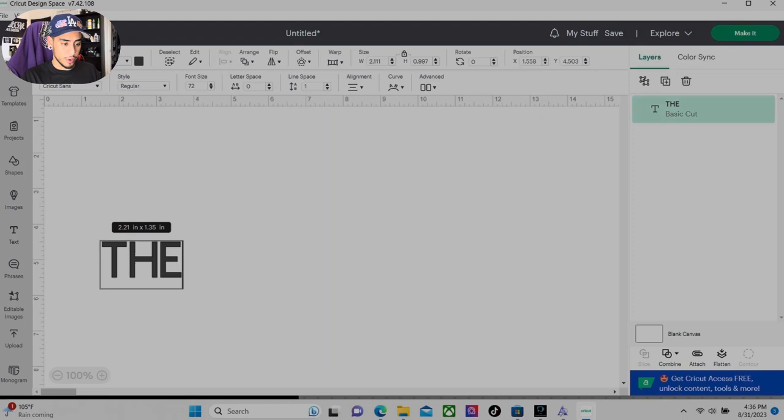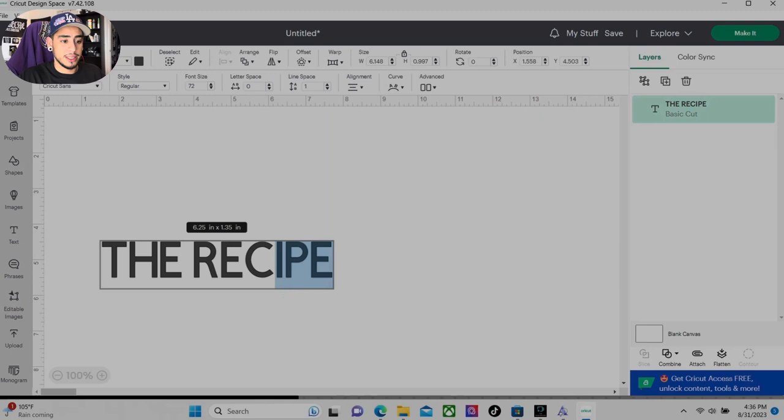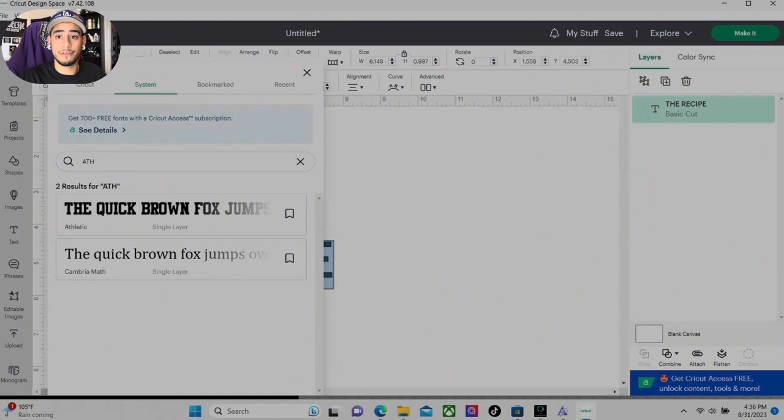We're going to go right here and hit text. My brand is called The Recipe, so I'm going to go ahead and type out 'the recipe.' We're going to highlight the whole thing and hit font. I downloaded a font called Athletic, which is the one I'm going to be using today. I went ahead and hit the systems tab because any font that you download is going to end up there. Let's go ahead and click it.